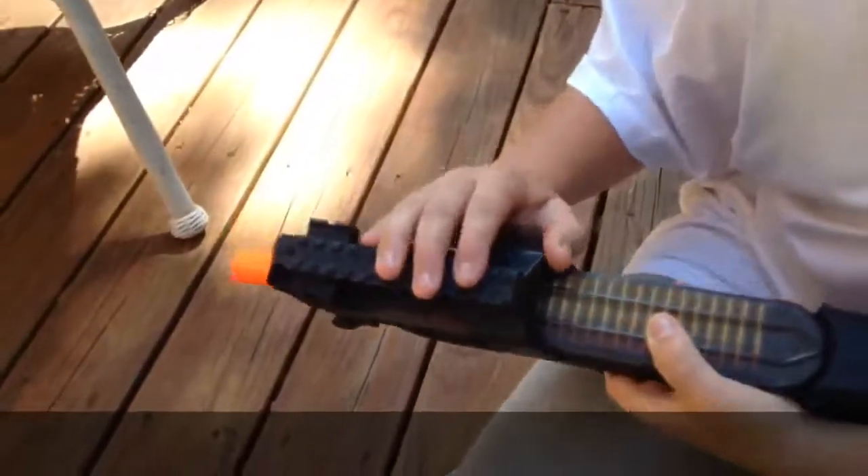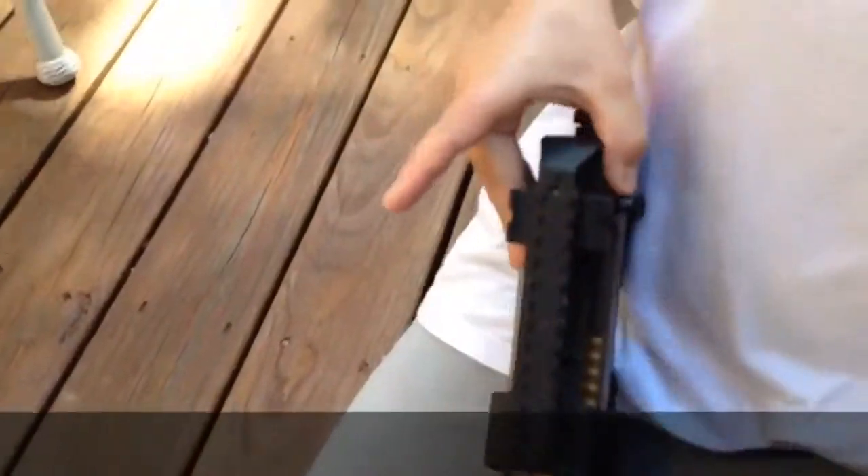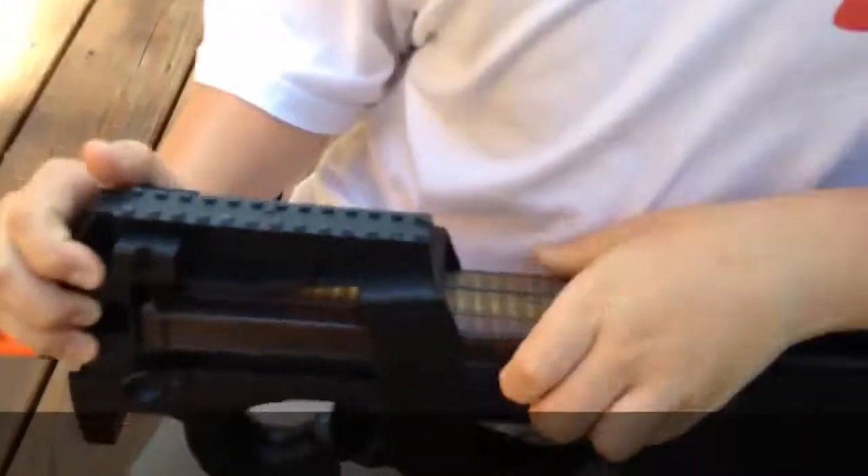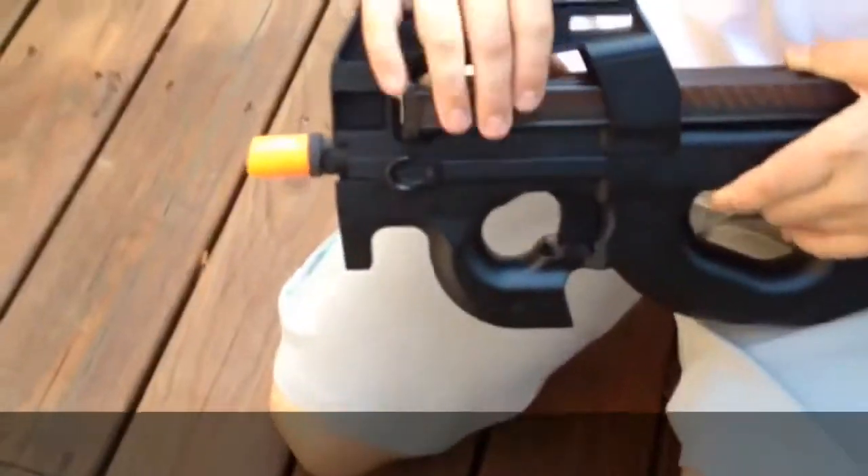It has a tactical rail on the top and there are small built-in sights. They're small but they're still pretty good sights. There's also a tactical rail on the right side and the left side of the gun, and it has a sling holder for small flat slings.